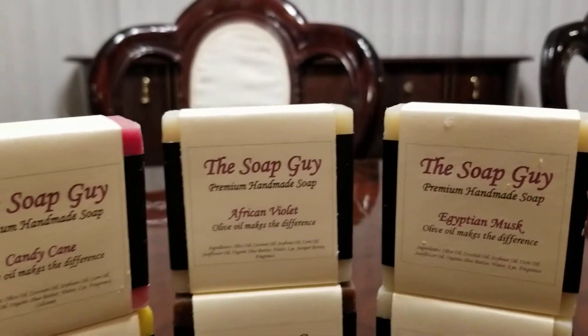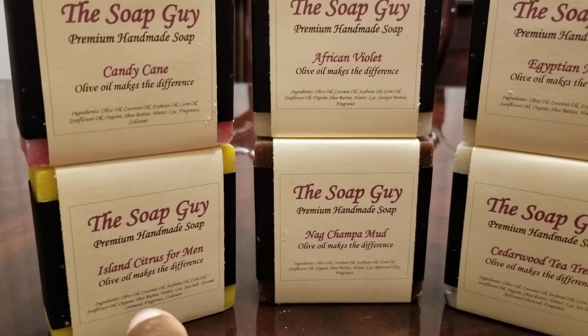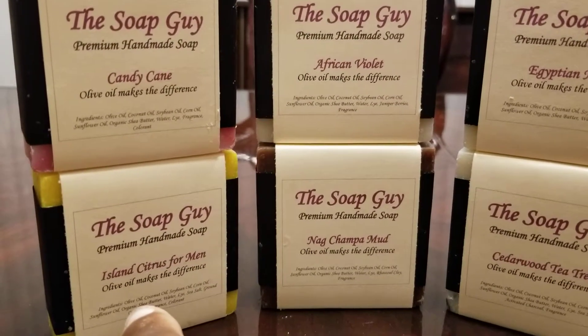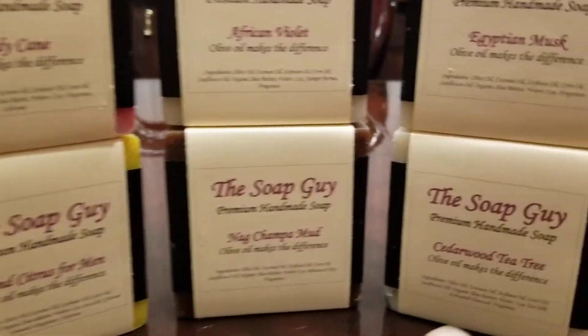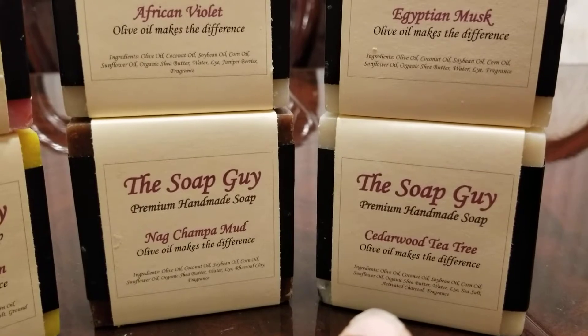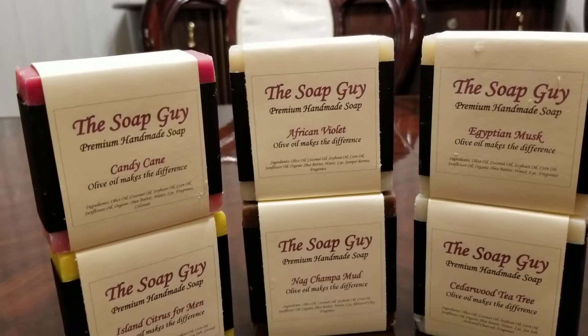The candy cane, African violet, and Egyptian musk are for my mother, my sister, and my wife. And as you see, the island citrus for men, knock champa mud, and cedar tea tree — that's for me. So I got two of each.